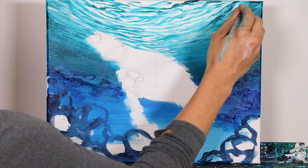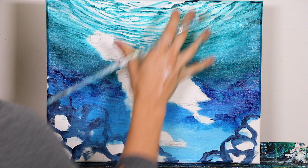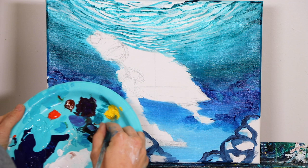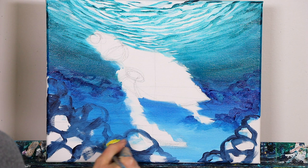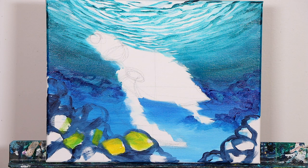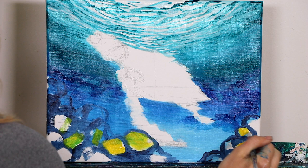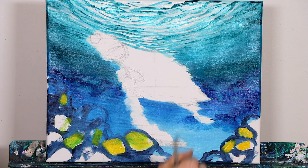We're going to go ahead and add in our color blocking, starting with our really warm colors. We chose these warm colors because they're a complement to all these really cool blues, so it's going to create a lot of harmony and balance in our piece. Our sea turtle is going to have a lot of warms as well, so keep in mind you're going to want to add balance by having patches of this color on either side — otherwise it's going to become really unbalanced.